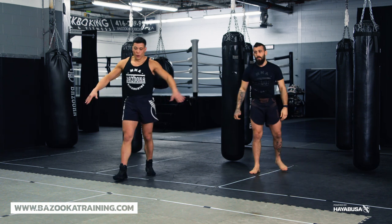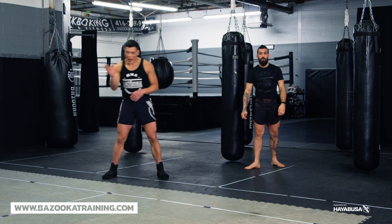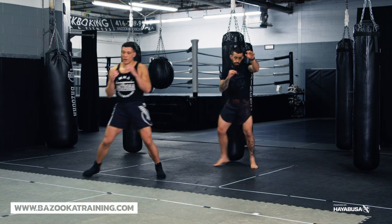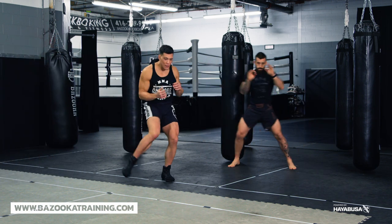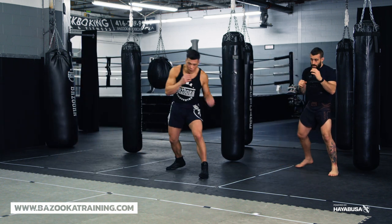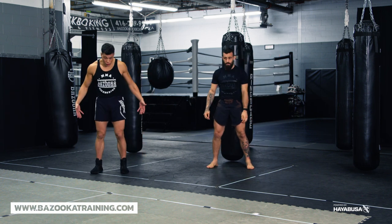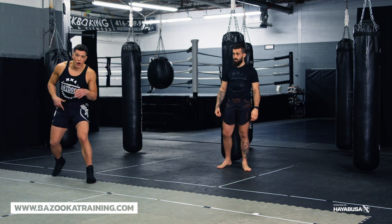Now we're going to add lateral movement. We call this lateral tracking here at Bazooka, because you've got to picture having somebody against the cage or the rope. Even when I'm shadowboxing now, there's nothing in front of me, but as I'm moving I'm attacking left and then I come and attack the other way. From the left and right movements, you'll notice different strikes work better from the direction you're moving. Usually the key I give my fighters: if you want to move fast laterally, it's better to be in a neutral stance.